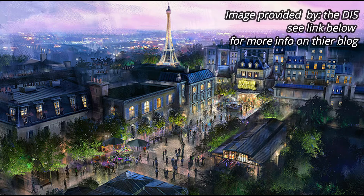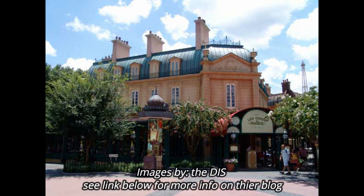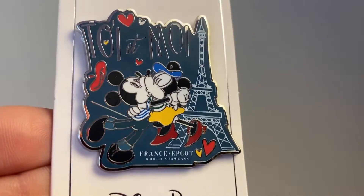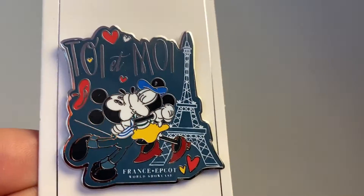The next one is France, which is also an equally large pavilion. It now has the new Ratatouille ride, which I'm super excited to try — it's been in Disneyland Paris for quite some time, and now it's a new addition to the Walt Disney World version in Epcot. I got this pin because it's in French: 'Toi et moi' is all about Minnie and Mickey's love for each other, and of course it has the quintessential Parisian feel — you can't have a French pin without the Eiffel Tower. I love the color palette of this pin.